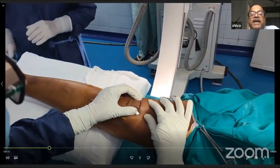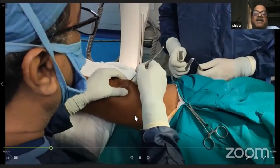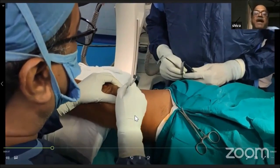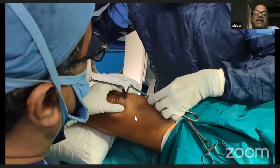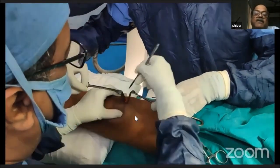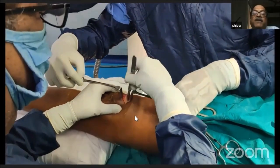I normally take a horizontal skin incision as it heals well along the skin creases. However, inside it is a straight vertical incision, which is deeper. You can see the water coming out from the saline that had inflated the knee.